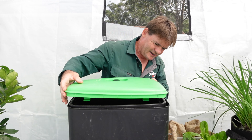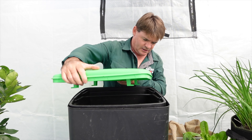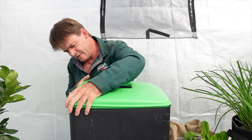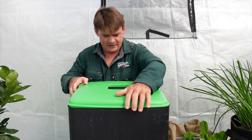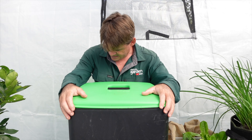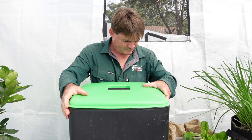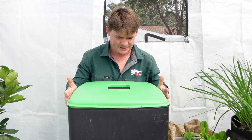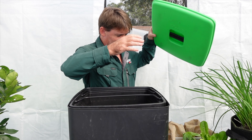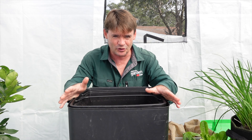I'll grab the lid and show you what I mean — it really doesn't want to fit on well. I've got to fiddle with it this way and that. I noticed that after only a few days of owning it. It could just be that I've got a bit of a dud one — who knows. I'm just sharing my experiences of what I've had with it.